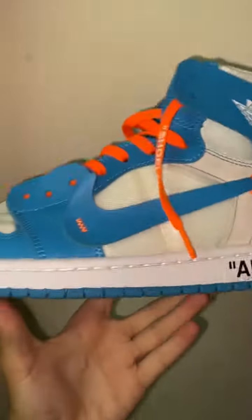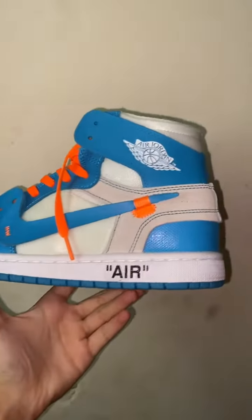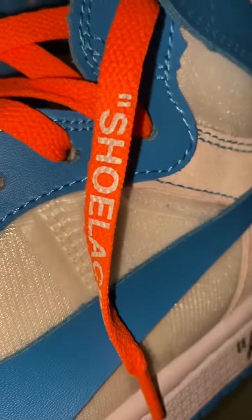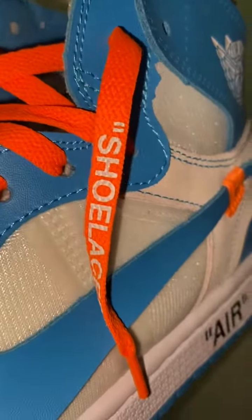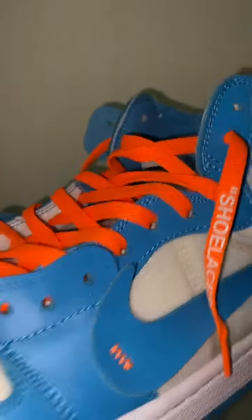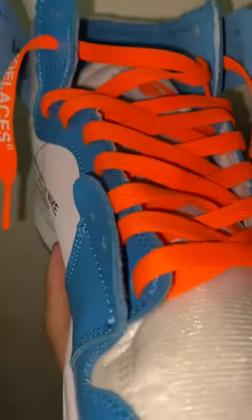Let me know if y'all think this is a good rep. The print right here is really good. I know these are supposed to be black — the text is supposed to be black. So that's something they got wrong, but I'm not too worried.